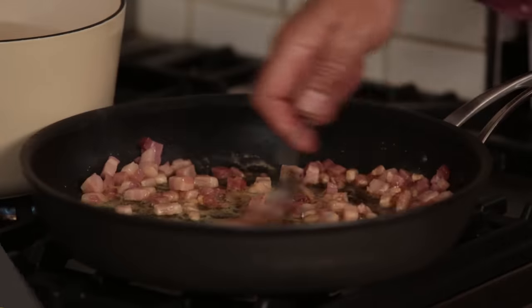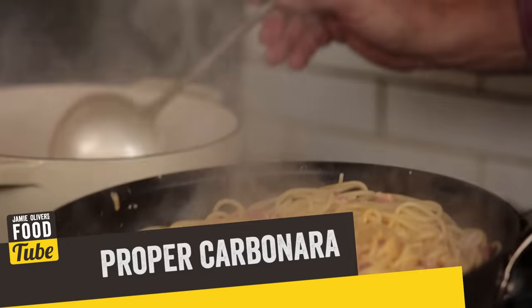Hello lovely people of YouTube. Today I'm gonna show you how to make the perfect, the original carbonara. The world loves carbonara. It's so simple, so good, so tasty.